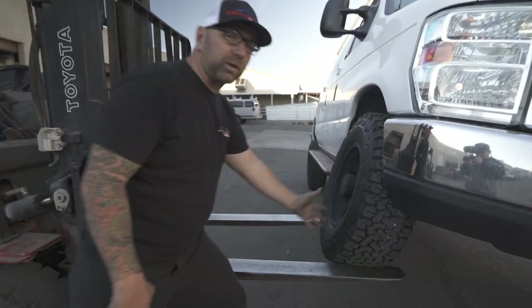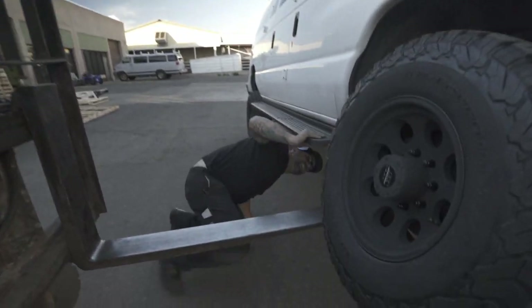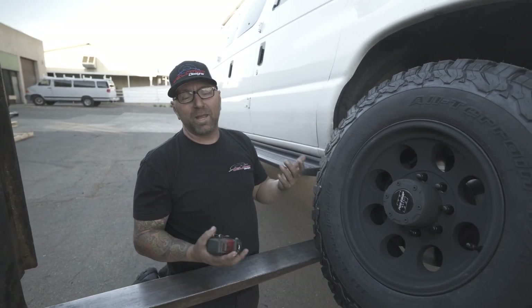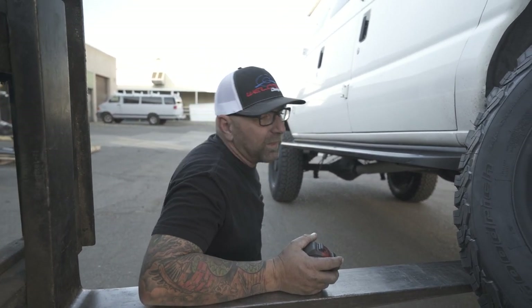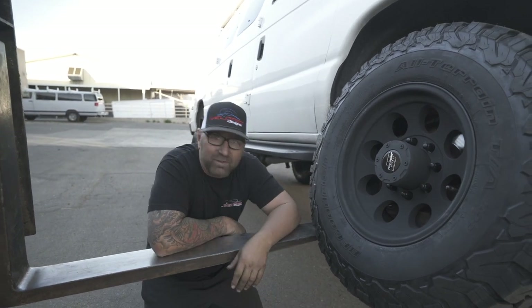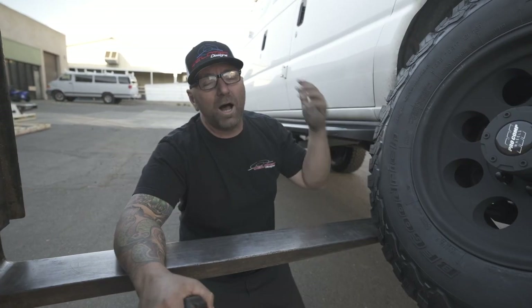I've taken the forklift and jacked this thing all the way up trying to stuff the tire into the wheel well. Unfortunately it still has about another three inches of wheel travel — I just can't compress it all the way without probably flipping the van over. On the back we put in an awesome set of springs and it's flexed out. But let's talk about the front. This is still a two-wheel drive with our Baja Grocery Getter kit.